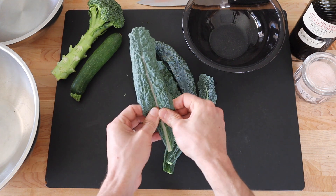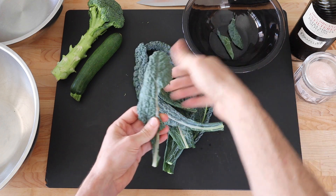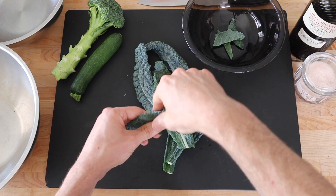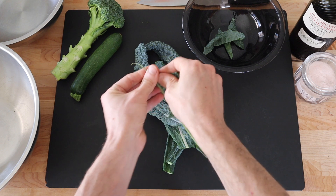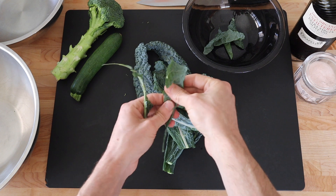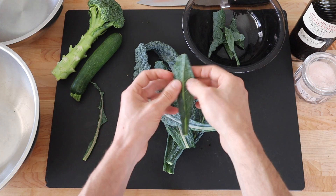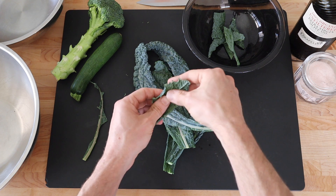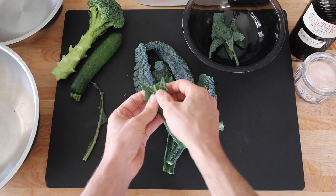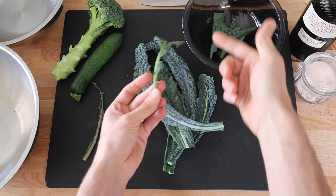I remove the leaf from the spine — I like to just tear it with my hands. I start with the younger, more tender leaves. This is a good example of the ideal kale chip here. I'll just take the whole top off of this one and remove the spine of the leaf.